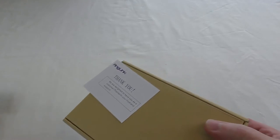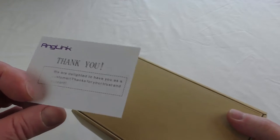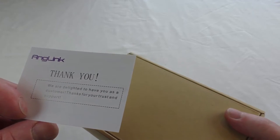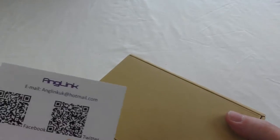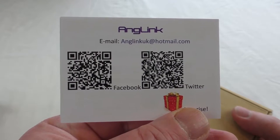So slide the sleeve off. You get a nice little thank you card in there as well from Anglink — 'We are delighted to have you as a customer. Thanks for your trust and support.' And if you pause there you can snapshot those if you want.